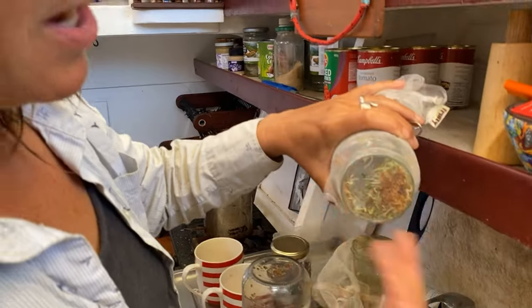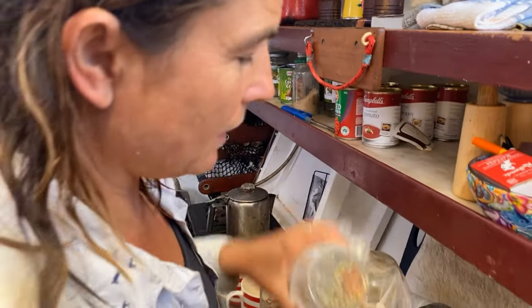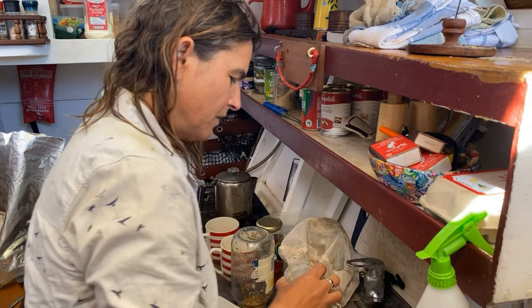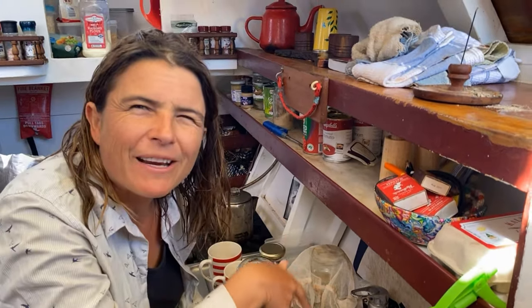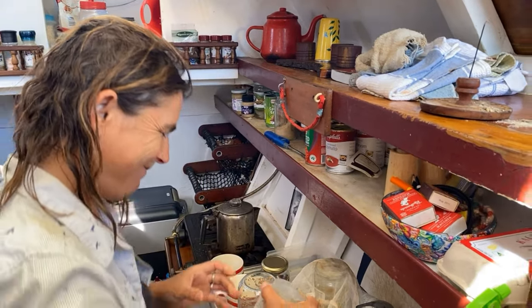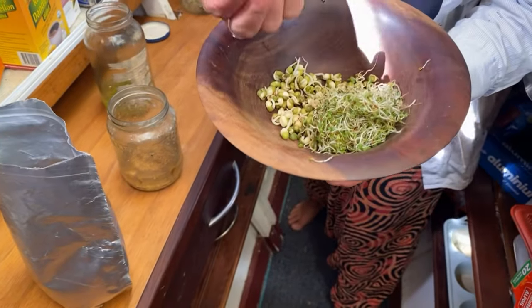They like a lot of air, they like to be able to drain. The alfalfa is a bit more fiddly. Sometimes they even like you to get your fingers in there and give them a little tickle. And then a couple of days later, something I prepared earlier. Beautiful.